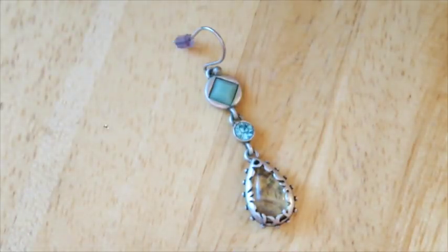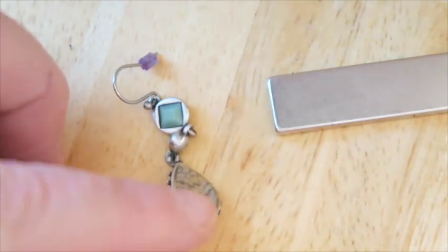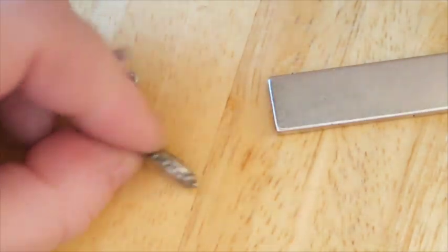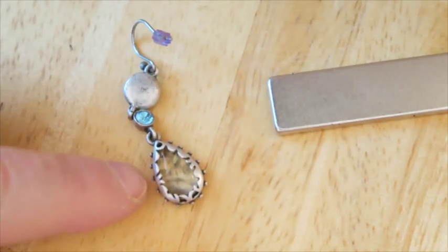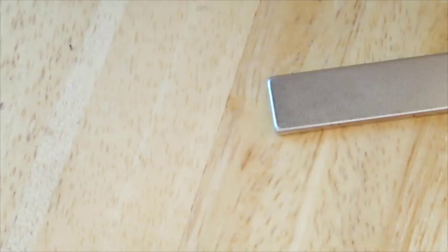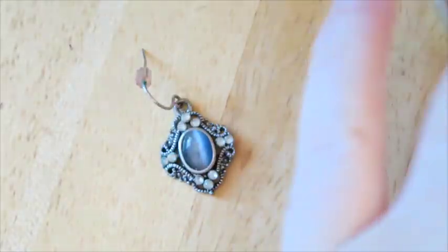These are magnetic, so they will go with the crafters lot. I thought this stone was really cool the way it was set, but I don't think we have a mate for it. It's almost like a sandstone in there with resin over it — it's really cool the way it's done — but without the mate, it's going in the crafters lot.